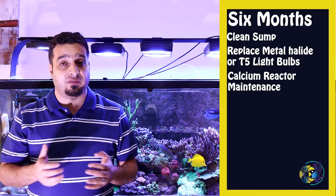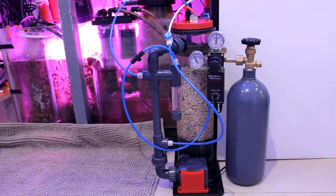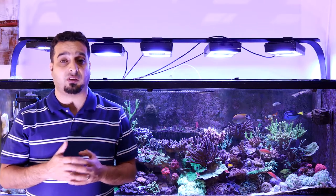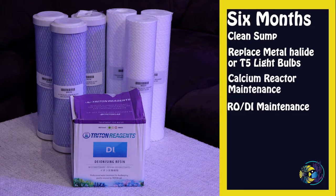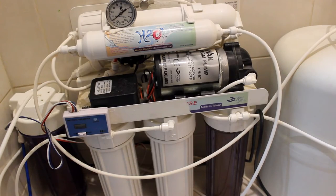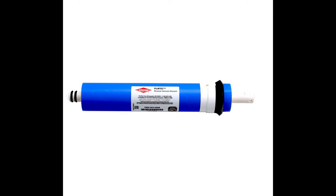Calcium reactor maintenance: every six months I top off the calcium reactor media with new media and check the CO2 cylinder to see if it's empty and needs refilling. It's better to have an extra CO2 cylinder that you can use while refilling the original one. Replace RO DI filter media: most RO equipment manufacturers recommend replacing the sediment, carbon, and DI cartridges every six to twelve months depending on individual use. Use a TDS meter to determine when it's time to make a change. Your RO membrane will last about two years or more.